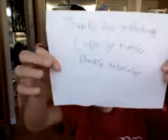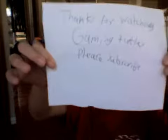And that's all that I have. Thanks for watching Gaming Tuttle. Please subscribe.